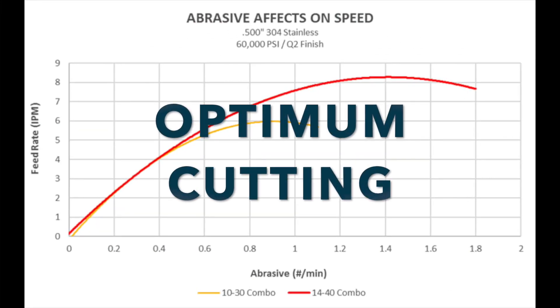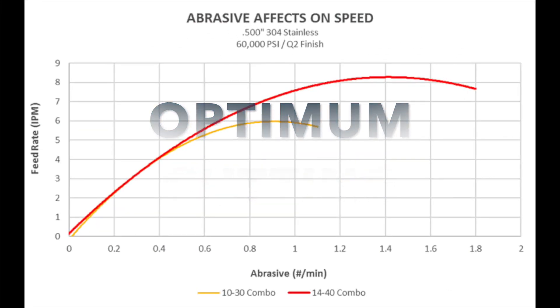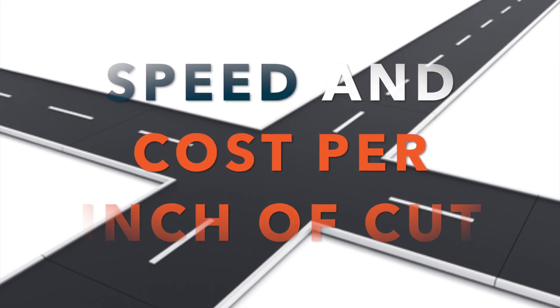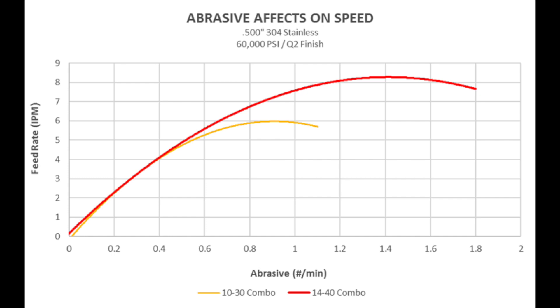Optimum or economical cut speed is defined as the intersection of speed and cost per inch of cut. The maximum cut speed for the 1440 is 8.2 inches per minute with 1.4 pounds of abrasive. When considering optimum cut speed, users should weigh the amount of additional abrasive against the additional gain in cut speed.